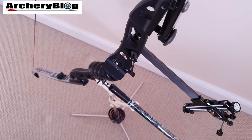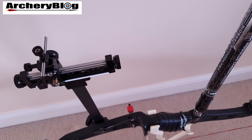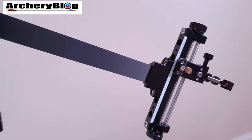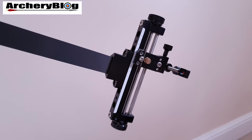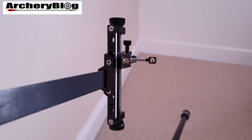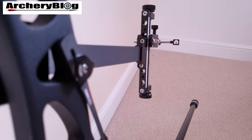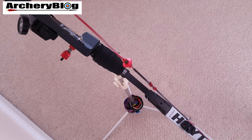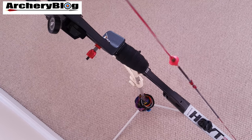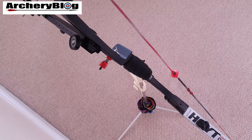The sight is an SF Velocity Carbon sight — obviously a left-handed one. I bought it because it was reasonably priced before they stopped making them. It's quite heavy on the front end but pretty good overall. For the string, it's made by Rainbow Strings in 8125 material with 20 strands.